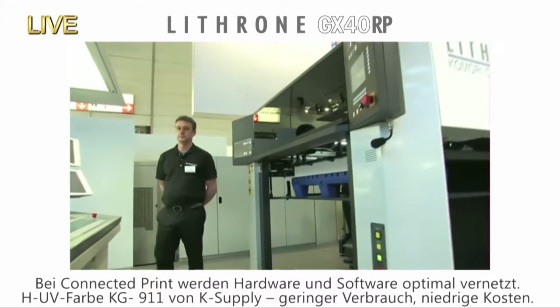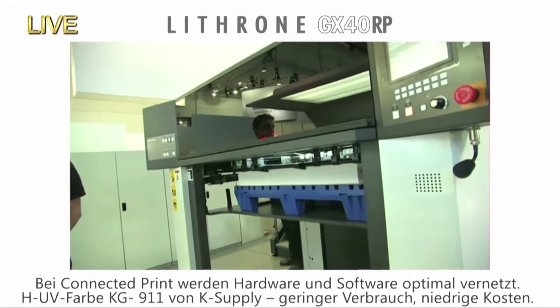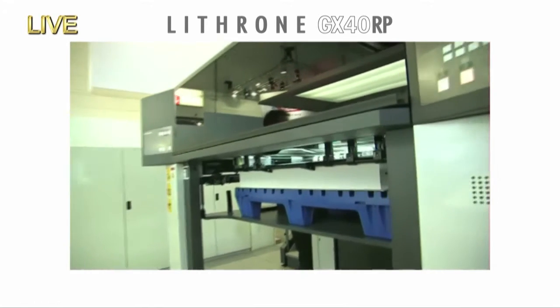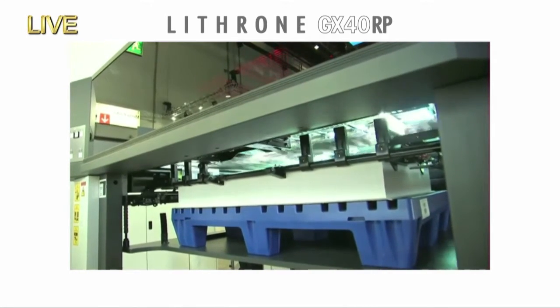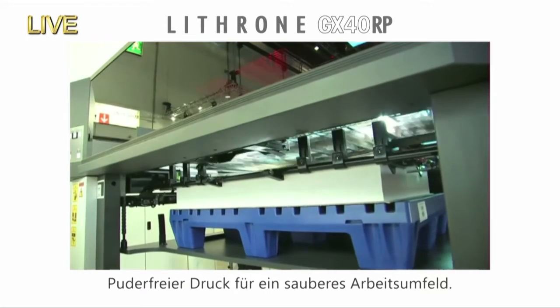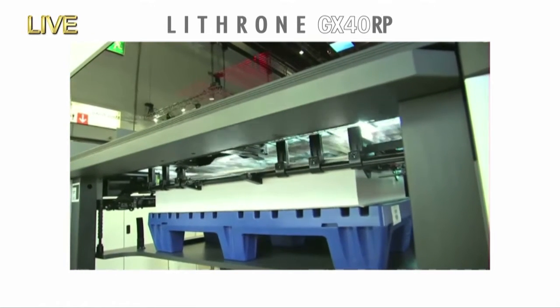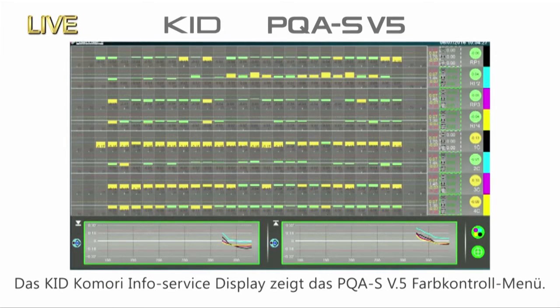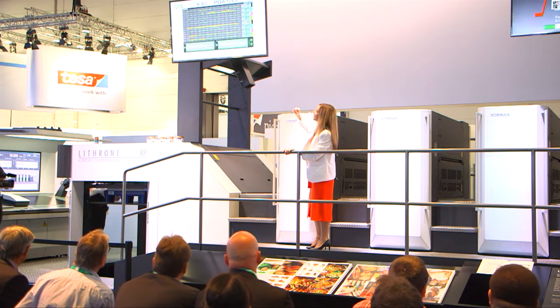With Connected Print, Komori connects the hardware and the software. For our demonstration, we're using K-Supply HUV Ink KG911. The main benefits of KG911 are reduced cost because less ink is required, and environmentally it guarantees a clean plant due to powderless printing. With the first job in production, you can see the KID Komori Info Service display on screen, showing the PQAS version 5 colour control screen.